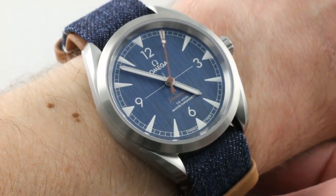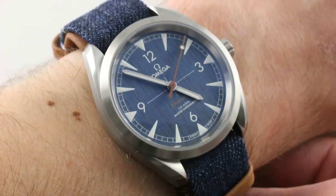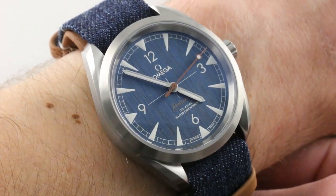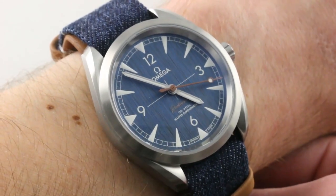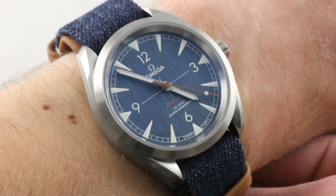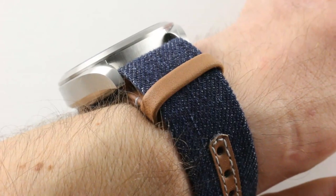Today we're discussing one of the most charismatic iterations of an existing watch for the 2018 model year. The Seamaster Railmaster was not new for 2018, but this blue denim jeans-inspired variant certainly was. One of the standouts, and a watch that does a great deal with very little. It's an inspired design, a timepiece that can easily shift gears simply by changing strap.